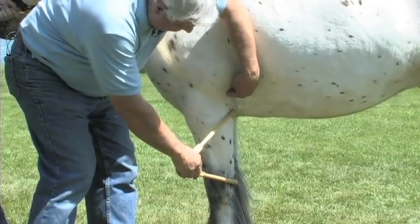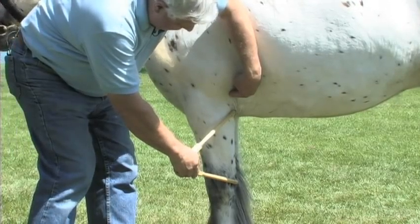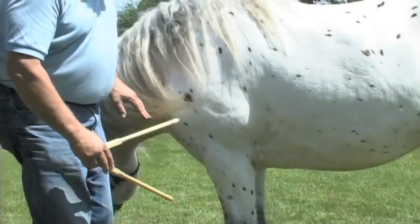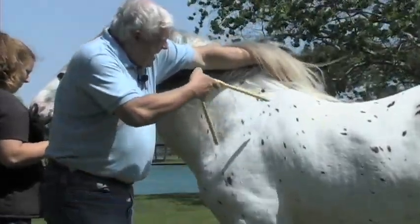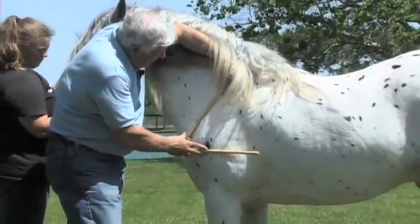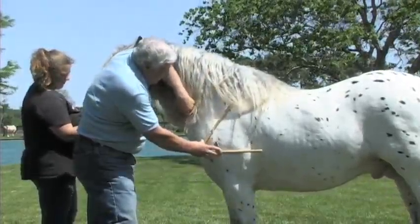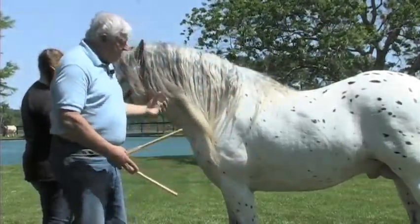That is very desirable. It tells us that this horse has the ability to reach forward with his front leg and give us a very good length of stride at both the walk and the trot. We also can't ignore the length and angle of the shoulder, which comes in at almost a 52-degree angle measured by the inside of this arc, telling us that this horse has a reasonably good shoulder angle.